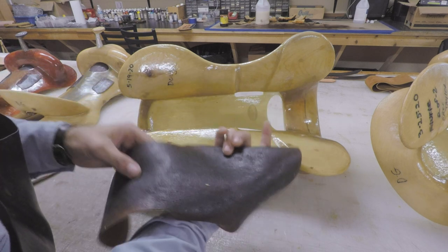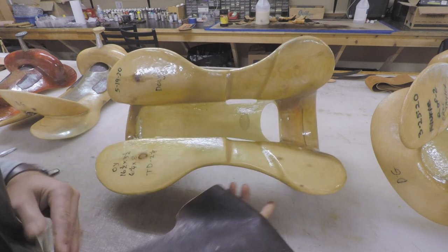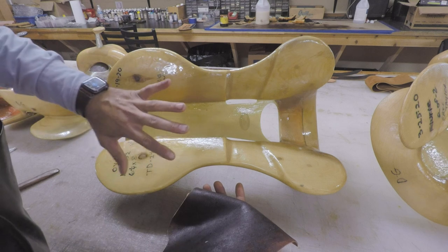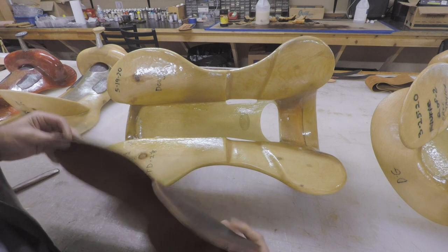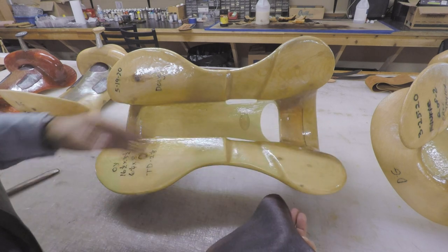Two to three coats of glue on each piece, and those are set up well, and now we'll just line them up. On a fiberglass tree, this strainer is already built into the tree, so all we can do really is to glue it on here with some good quality contact cement, and it'll stick.